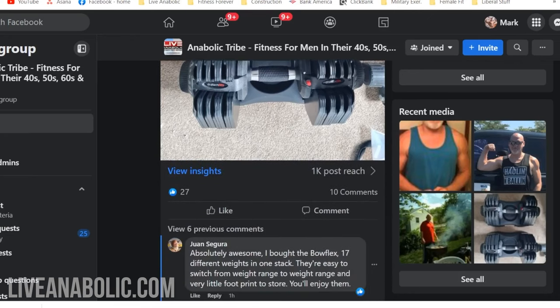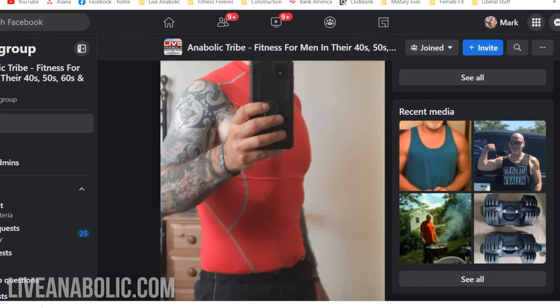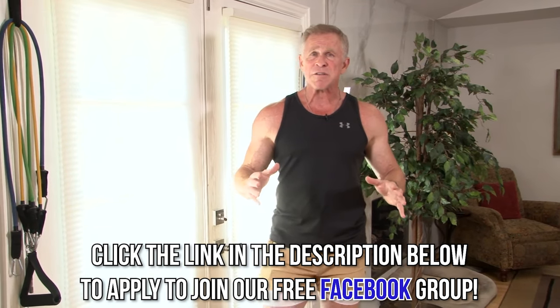Before I get into the exercises today and the physics behind them, I want to remind you about our Facebook group. Click the link below this video — it's a blast. 20,000 guys the same age as you and me. I'm the moderator, so I'm answering questions and posting things. It doesn't matter if you don't like Facebook — just create an account, don't use your own name, you don't have to post any pictures. You can be anonymous, but you will get a lot out of it. Everybody says it's their favorite group on all of Facebook.